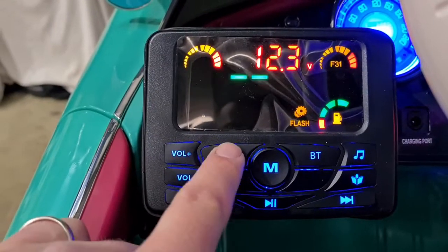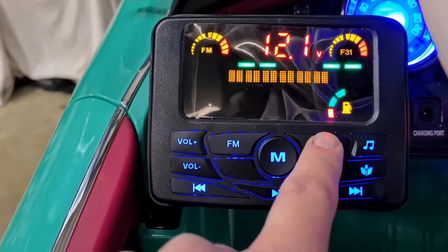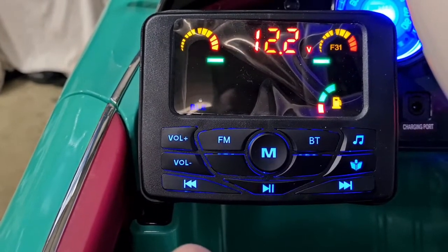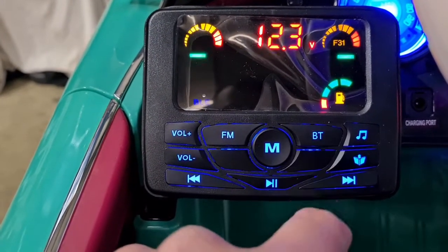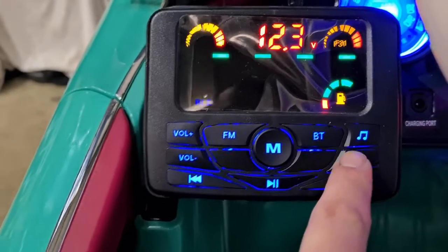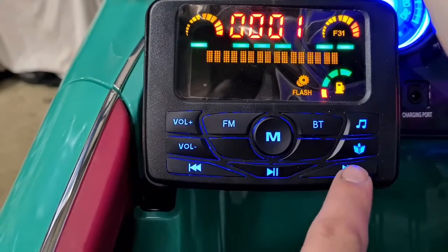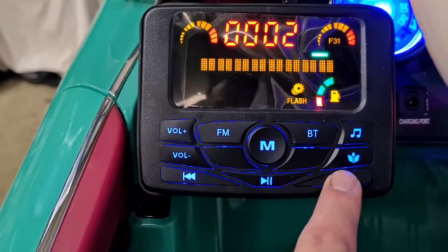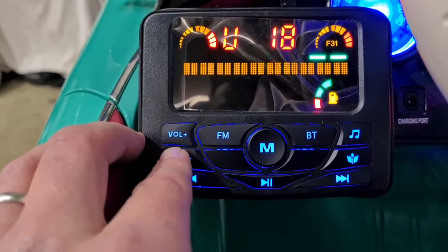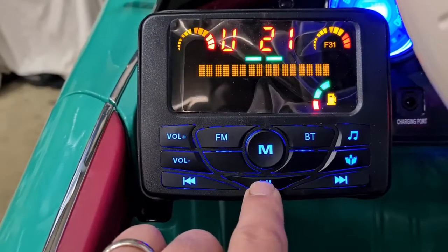We've got an FM radio — simply press this button. We also have Bluetooth, so you can connect your phone and play music. We also have pre-built-in music. You can simply skip the tracks, turn the volume down, turn it up, and press pause.